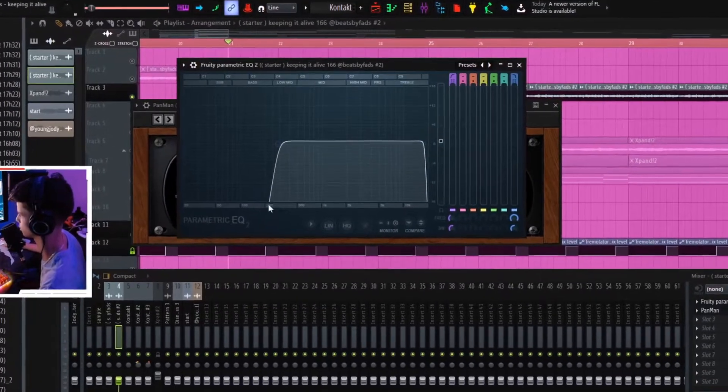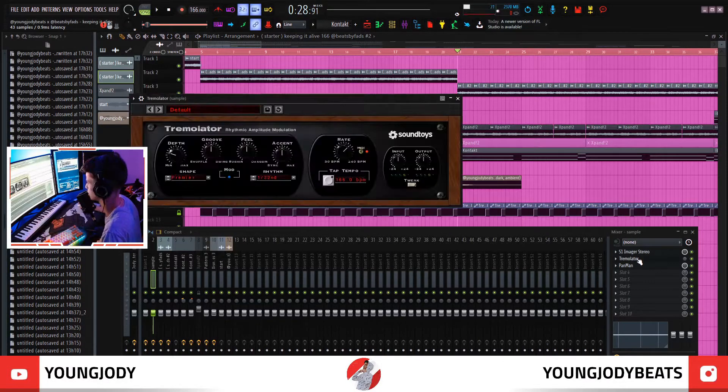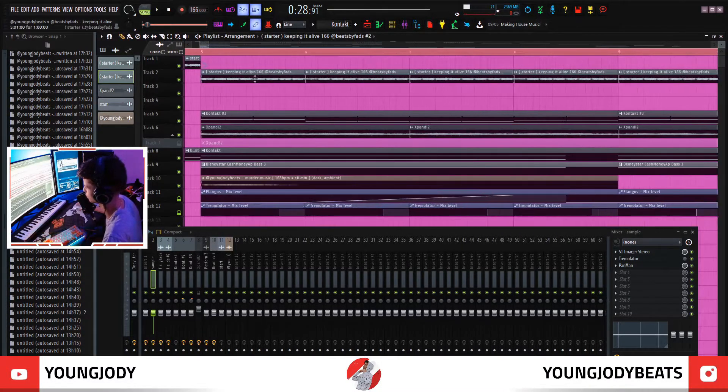This pitched-down version just cuts at 200 hertz. Then I made a bus for both of these mixer channels to lead into — it's just called Sample — and it's got stereo separation and a tremolator that is automated to trigger.